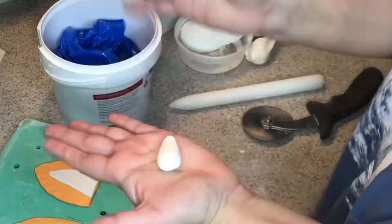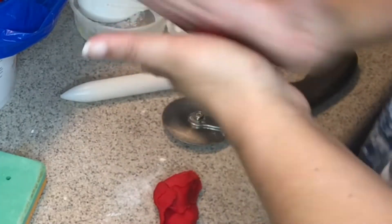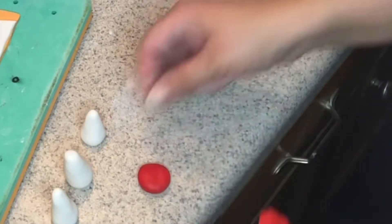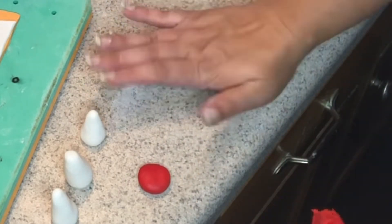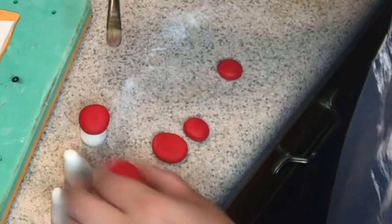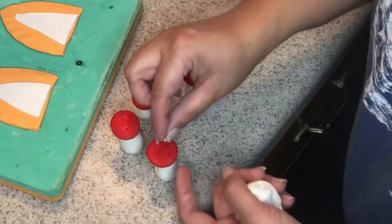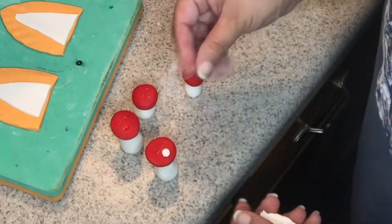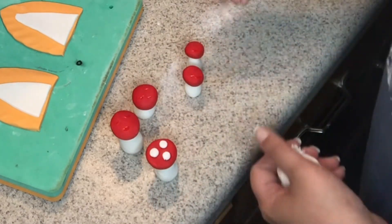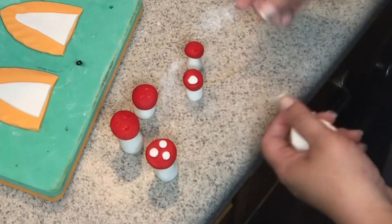While I have the white fondant out, I'm going to make mushrooms. The base will be white and the top will be red — just roll a ball and flatten it on the table. I'm going to make several of them and attach the tops to the bases with a little bit of water, then attach polka dots. Nothing really elaborate, just freehand like that.